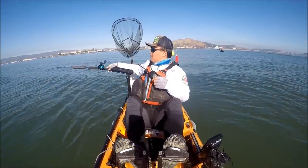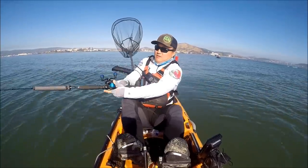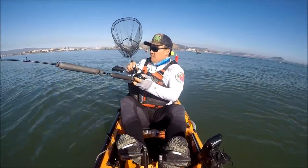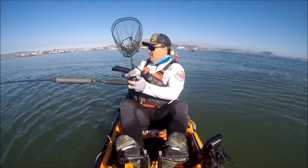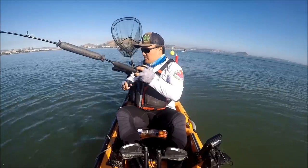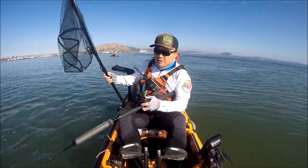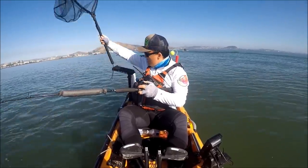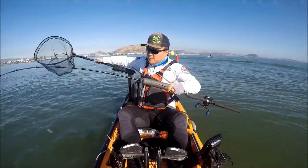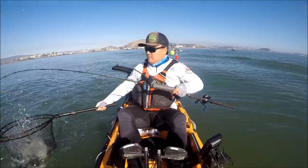I can feel some little nibbles. Alright — fish on! Feels really small. Small shaker. So I've got this fine mesh net — I haven't used it before, but people say landing a shaker with a fine mesh net is good because they don't get a split tail. So I'm going to give it a try today and see how it works. Right in there, buddy.